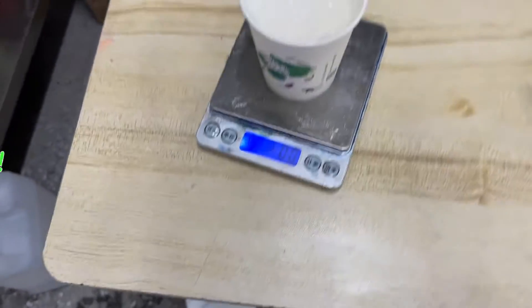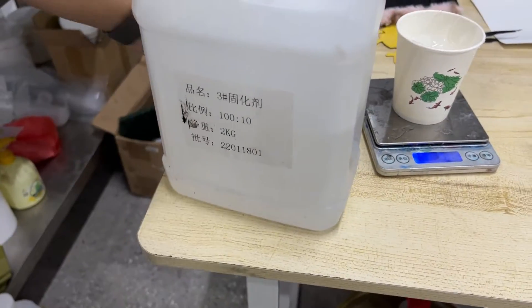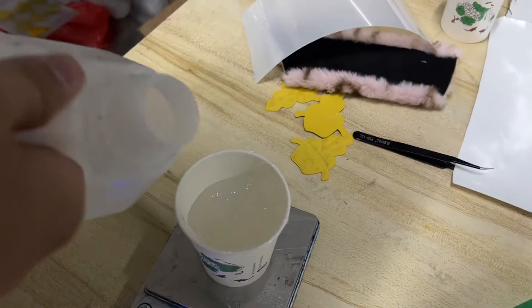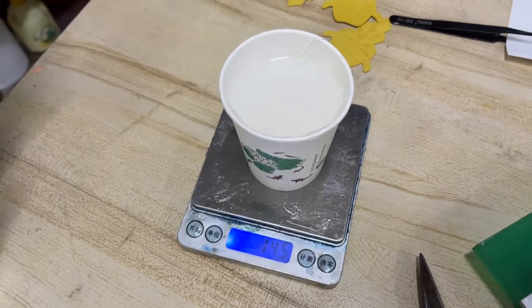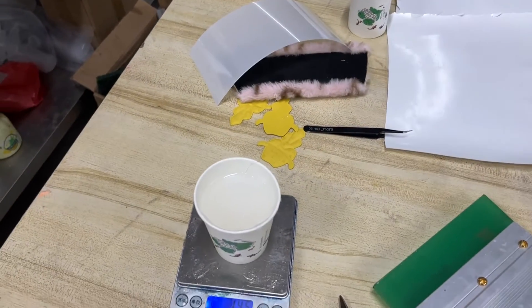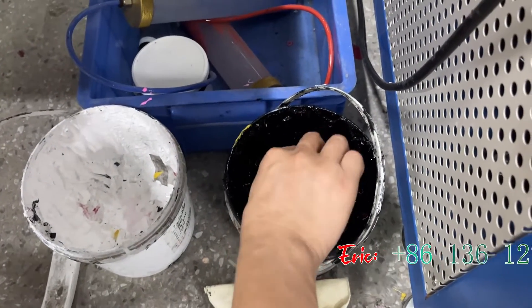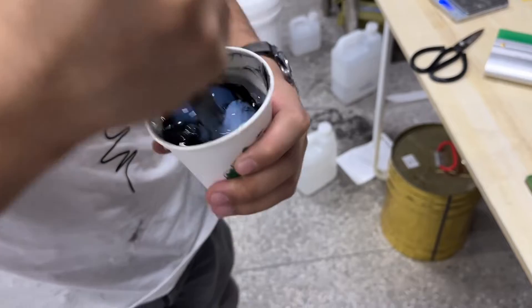Also we need to put 100 oil. You can see 10%, so we put 30. This is the color pigment — like black. We put about 2% and insert to mixing.